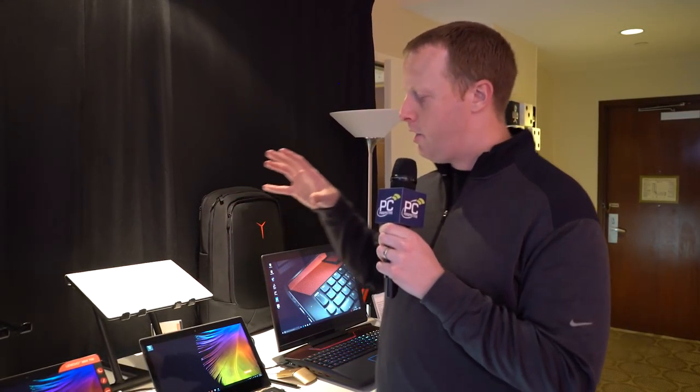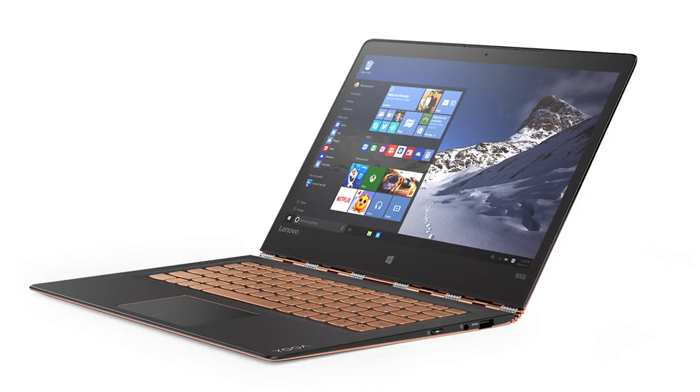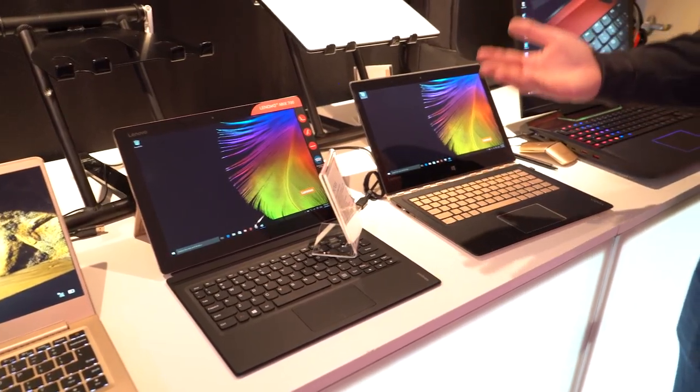Now we're going to take a look at the new Lenovo Yoga 900S. If you remember, earlier in late 2015, they released the Yoga 900. This is the S series — I don't know, it's slimmer, so I'm going to go with the S stands for slim.